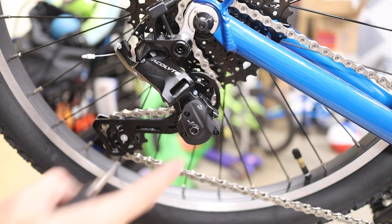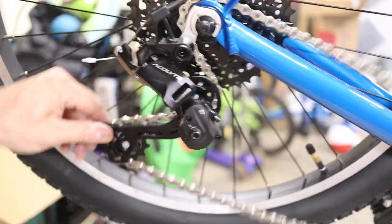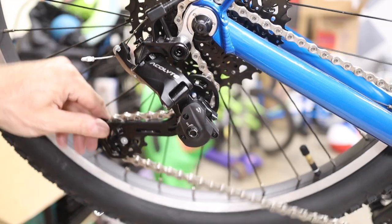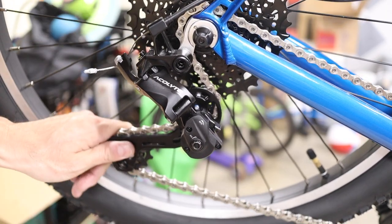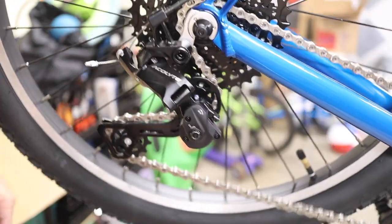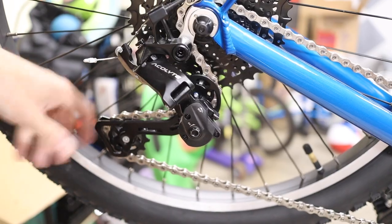One nice feature is that this derailleur has a clutch, which, when engaged, helps keep the chain from slapping the frame or falling off when riding through rough and bumpy trails. To engage the clutch, turn the 5mm allen wrench until it clicks. You'll find that the cage is much stiffer and harder to move. You can release the clutch by pulling the lever up.